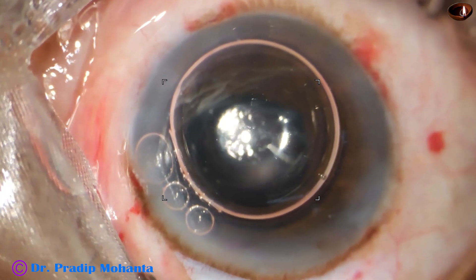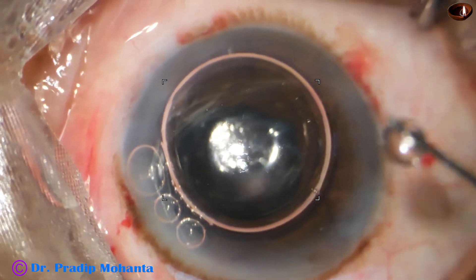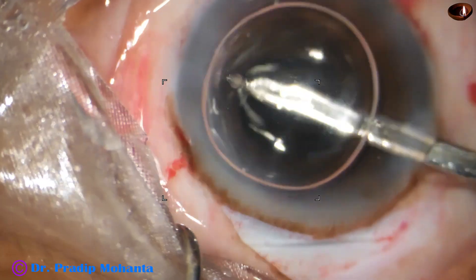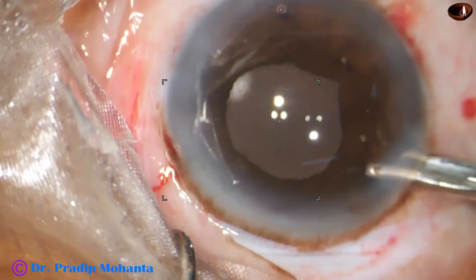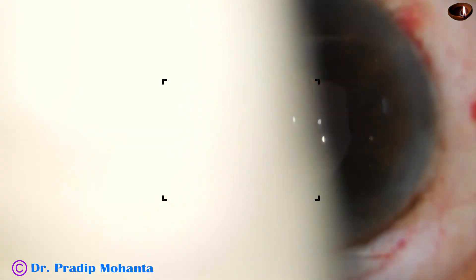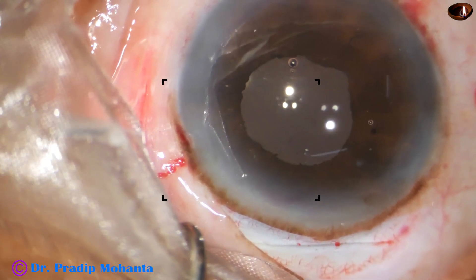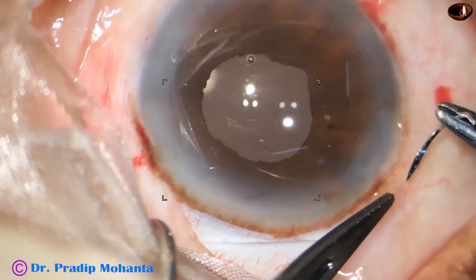We are towards the end of the surgery, though there are still a lot of things to be done. We have to oppose the conjunctiva to the limbus very nicely. This is moxifloxacin or pilocarpine to constrict the pupil. This is the final lavage of the anterior chamber through the wound at 11 o'clock with the Simcoe cannula, and the anterior chamber is nicely formed. Check the integrity of the wound — there is no leakage from the main wound, no leakage from the side port. I am sure that the main wound does not require any suture in this case.